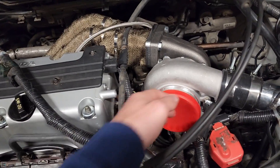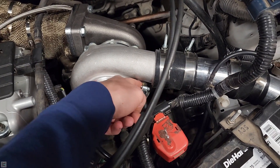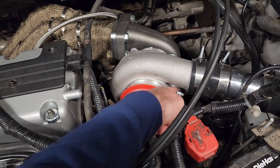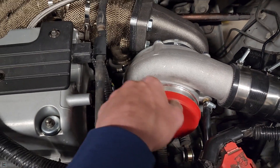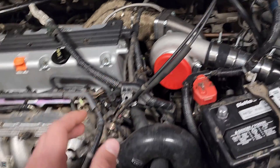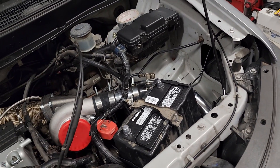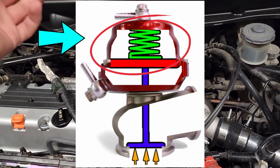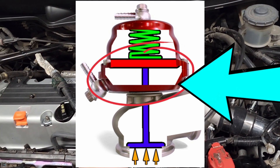It logically follows that it should be connected to the turbo. This is where I have mine on this setup — there's a nipple on the turbo, and I'm just taking a boost reference from there, routing it to the bottom port on the wastegate. A wastegate will have two ports: the top port is for boost control, like CO2 gases to be put in there, and the bottom port is for your boost reference.